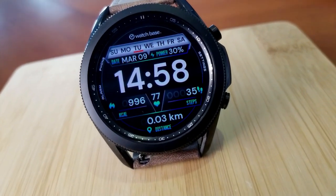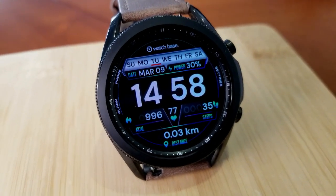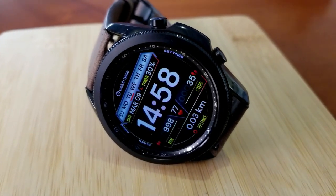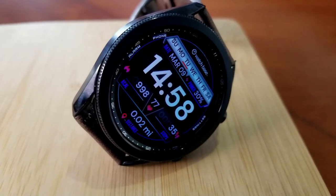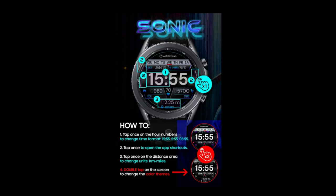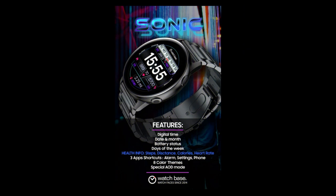Lastly, you have three app shortcuts assigned to your alarm, your settings, and phone apps, as well as eight theme color choices for your accents and a lovely lume color scheme for your AOD mode.